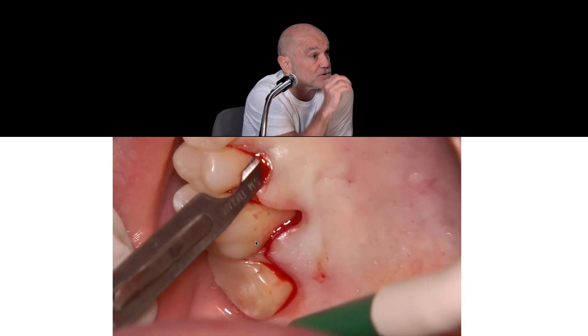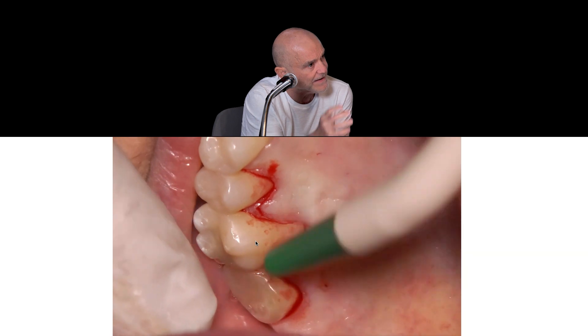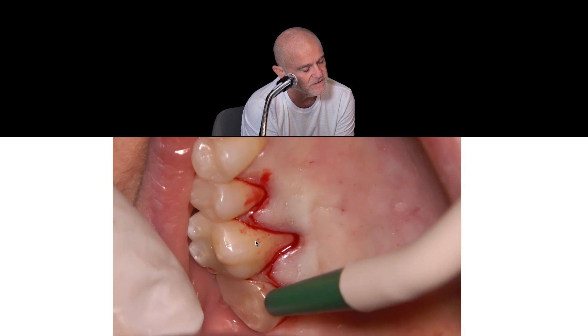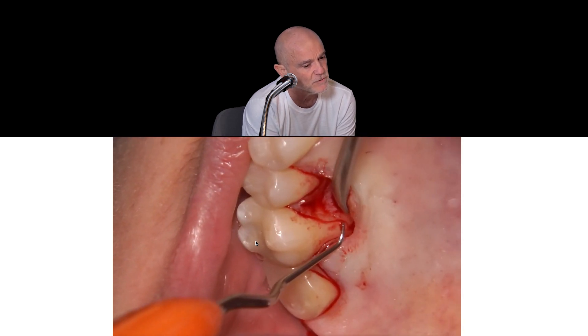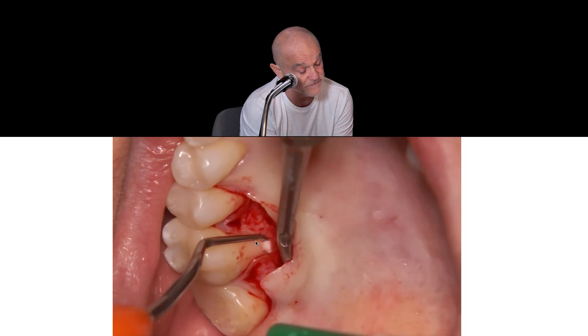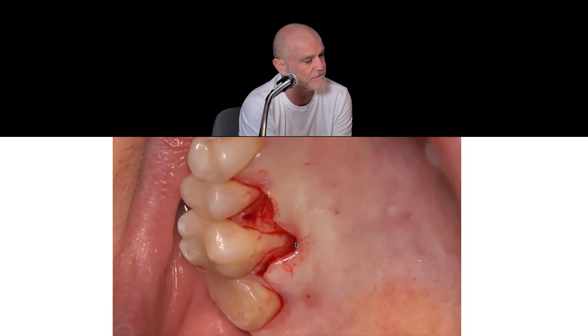The palatine flap is the one that has to give vascular supply. It has a connective graft that will only be partially covered by the palatine flap, because there is no possibility of coronal displacement. So the envelope is a mesial partial-thickness surgical papilla and a distal partial-thickness surgical papilla — partial thickness mesial and distal.